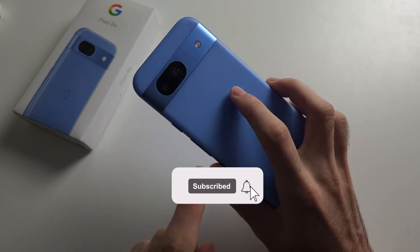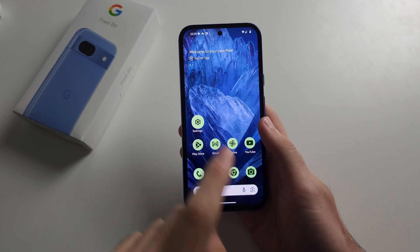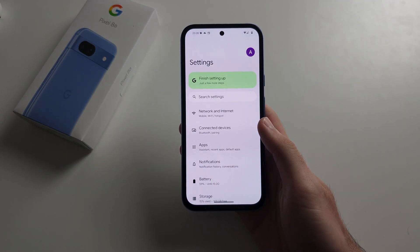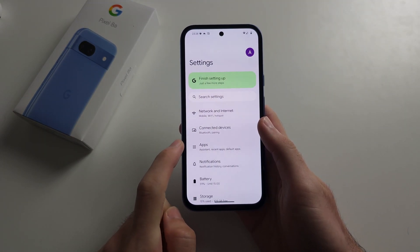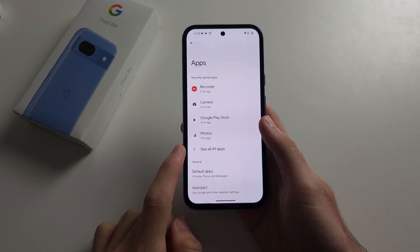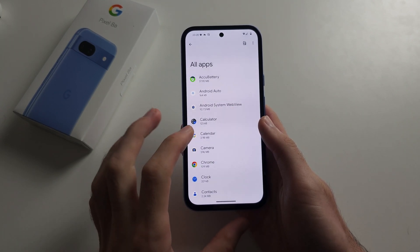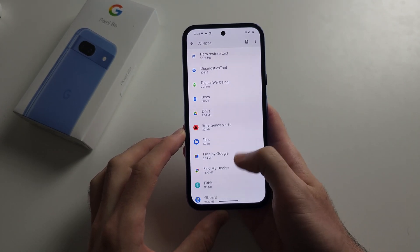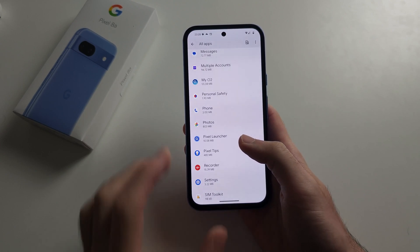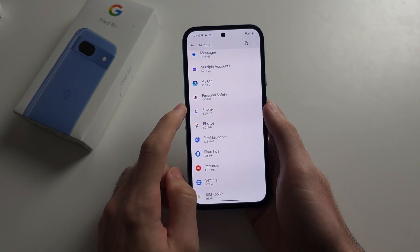If the microphone is not working in your Pixel 8A, solution one is to open the Settings, then select Apps and see all apps. Locate the app where the microphone is not working — for me it's when making phone calls, so I'm going to tap Phone.